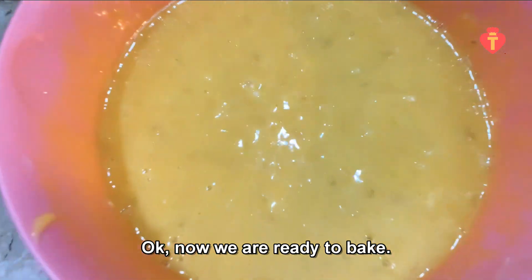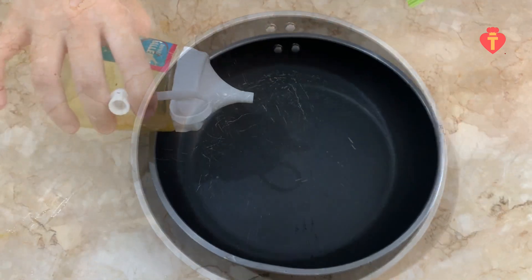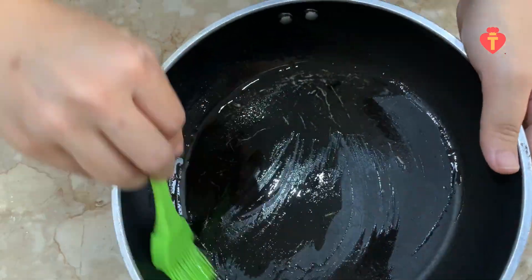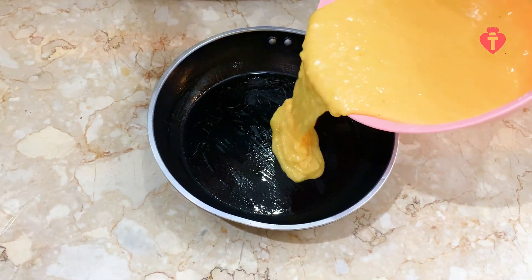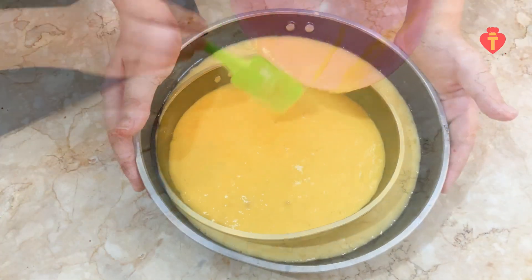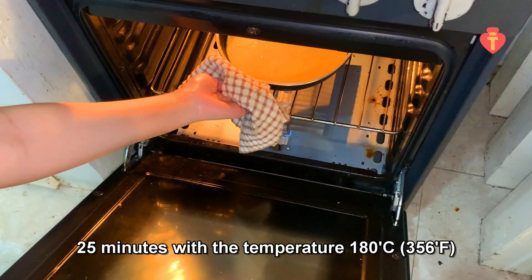Okay, now we are ready to bake. If you don't have a baking pan, don't worry — you can just use a normal frying pan like me. Just take off the handle if it is not oven-proof, okay? Put some oil in the pan and brush the whole pan so the cake won't stick at the bottom. Pour the batter in the pan, put it in the preheated oven and bake for about 25 minutes at 180 degrees Celsius.